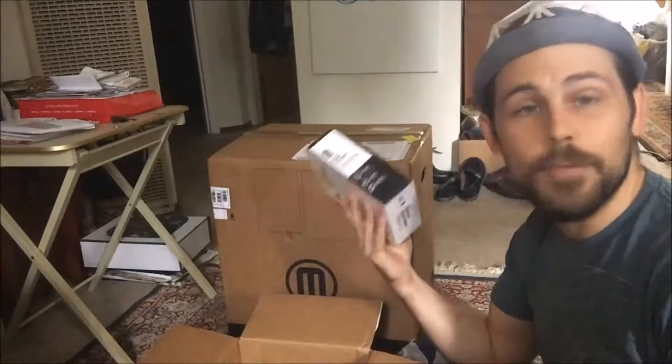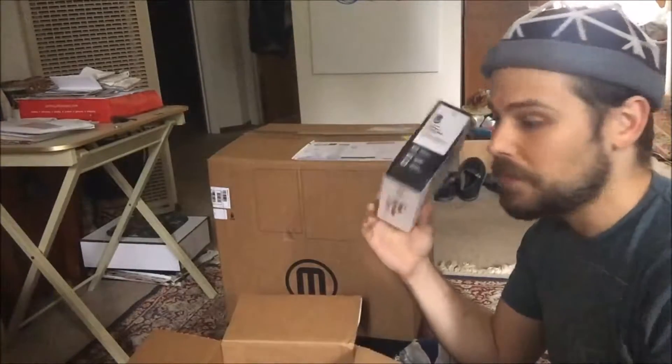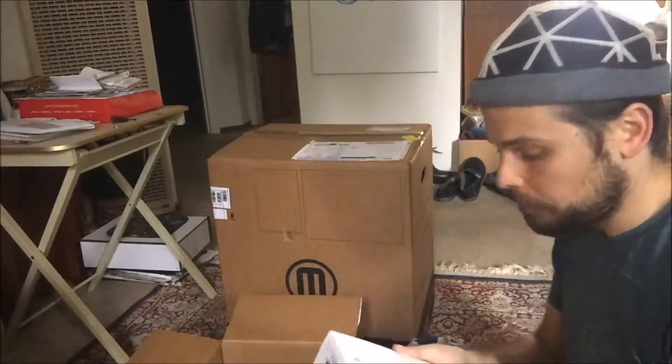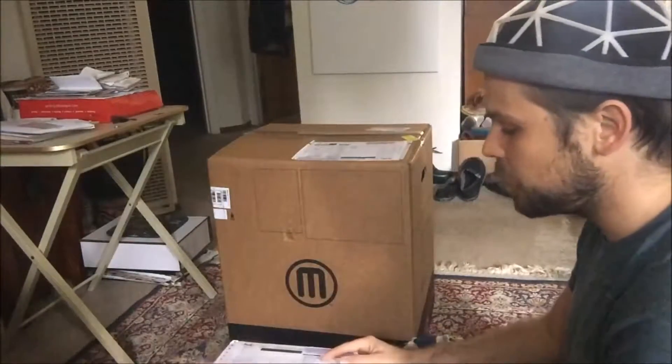Really the only thing I've had to scrap is my rafts, and I've been keeping those rafts. Once this is paid for itself, my next investment is going to be a filament recycler. I'm not sure what I'm going to get yet — I'll maybe do a review on the different options, go through the process, and then maybe we'll make some filament together later. That's my smart extruder plus — a really great addition to the MakerBot family.